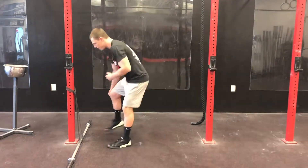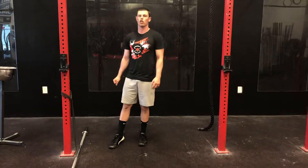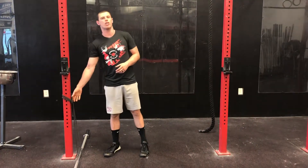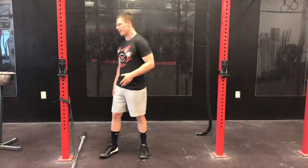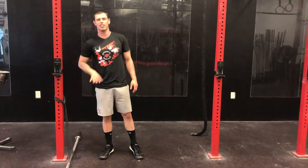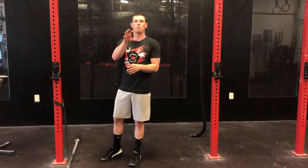So what does that look like? You take a band at a moderate level of resistance — you don't want a super thin one because you want to feel the band, but you don't want a super thick one either. A lot of people make the mistake of getting a really thick band thinking it's going to increase their strength. This is not a drill to increase strength — it's a drill to train your body to stay tight in the right spots to keep the bar close.